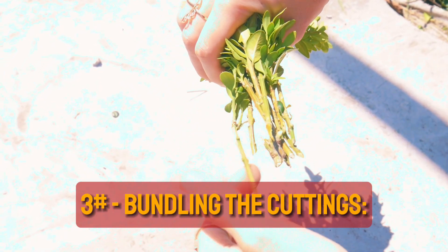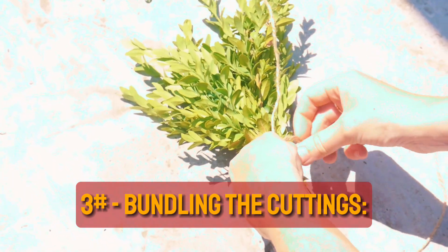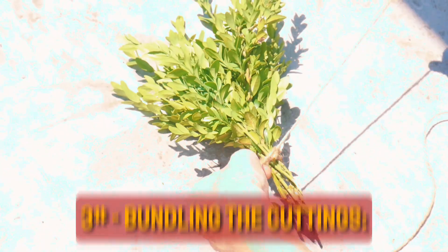Bundling the cuttings. Gather the prepared cuttings into bundles of 5 to 10 stems. These bundles will function as individual cuttings for propagation.